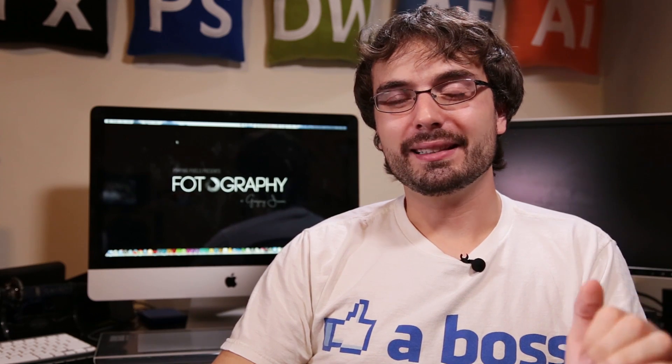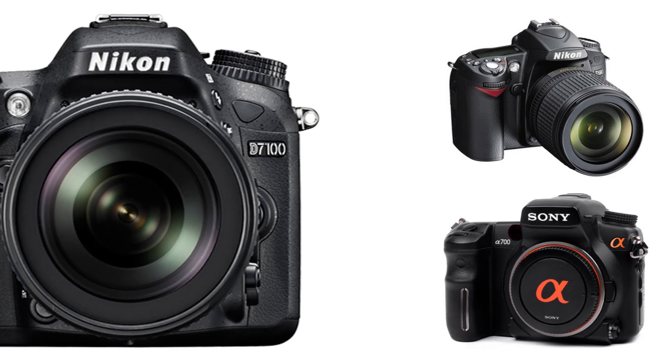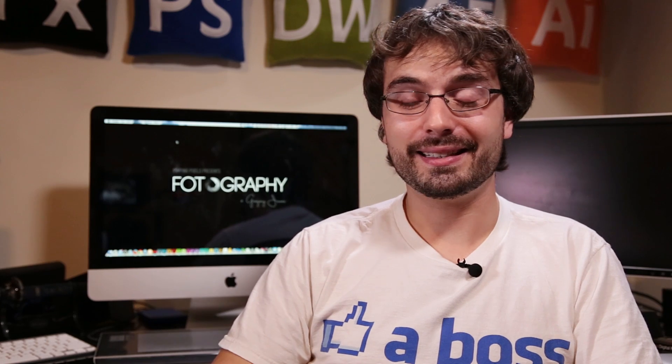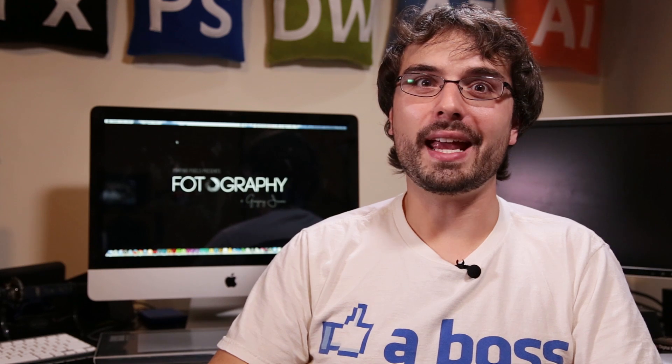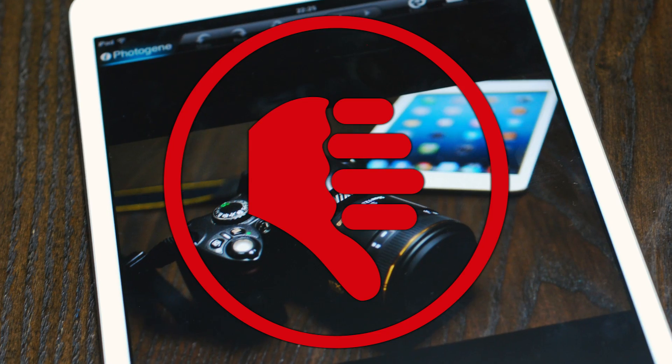Before I tell you what app will allow you to do all these awesome things, there are a few key things I have to go over. First is that this is only available for Canon cameras. So if you're a Nikon or a Sony user, you're out of luck. The second is that this only works on Android devices, so you won't be able to use this on your iPhone or your iPad.